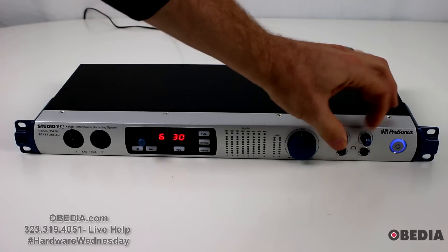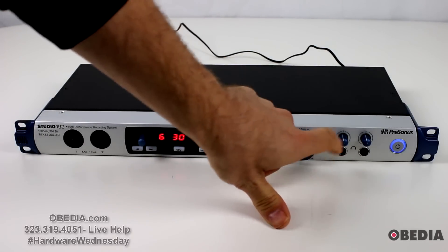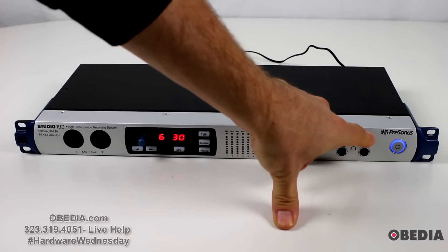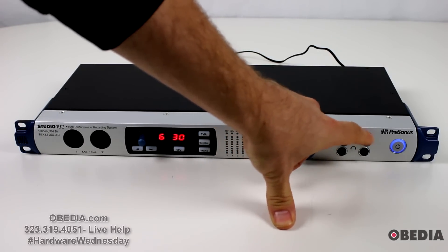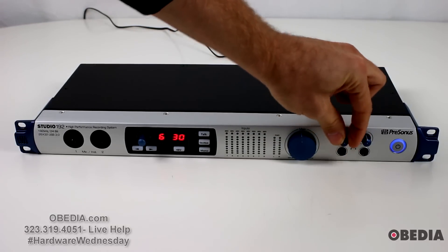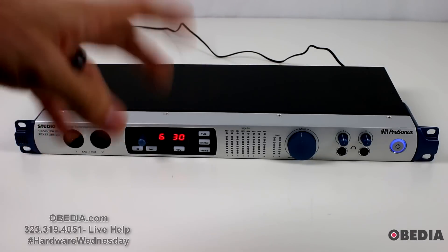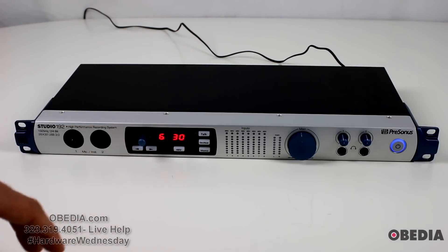Next up we have the individual headphone outputs. These are each controlled by an individual headphone knob — again that nice PreSonus blue, nice and textured, easy to grab. These are going to allow individual independent outputs, so that's going to allow you to build your headphone mixes right off of the device as you'd see fit.